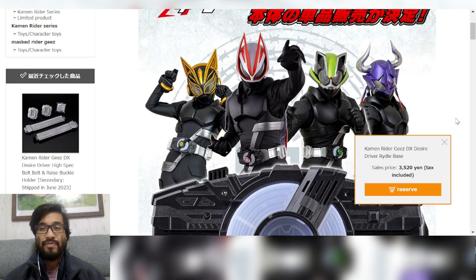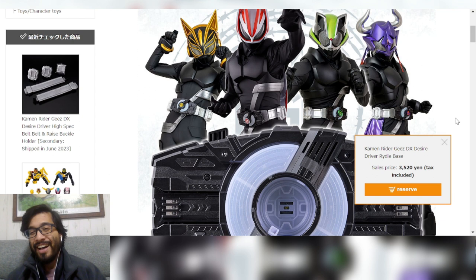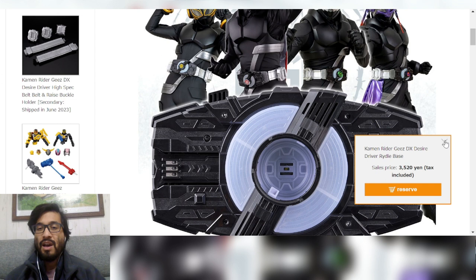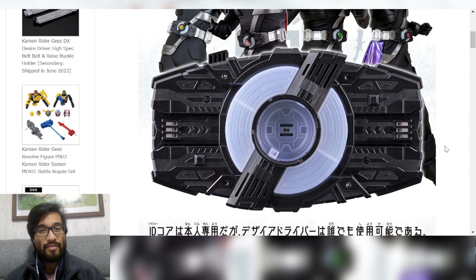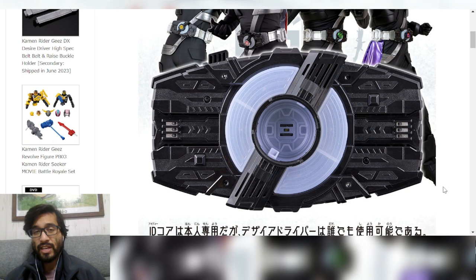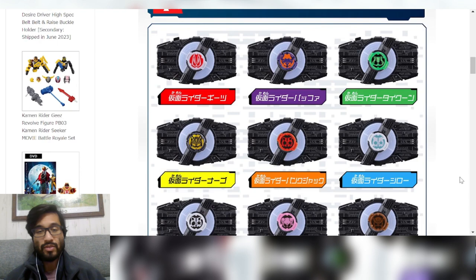We've got the Commoner Geats DX Desire Driver — I think it's called the Riddle Base Rider, I'm not sure of the official name. Essentially, they are selling the Desire Driver by itself through Premium Bandai. It does not come with any ID Cores, Core IDs, or Raise Buckles — nothing like that. It's just the driver.